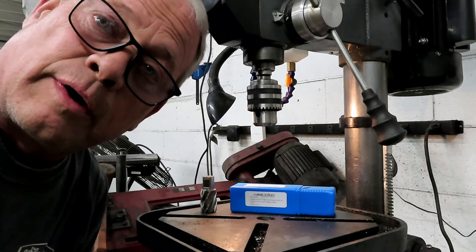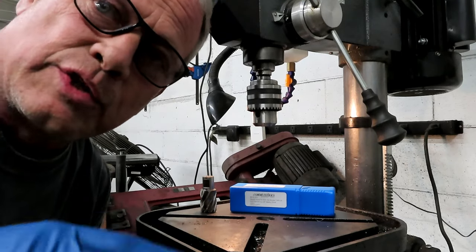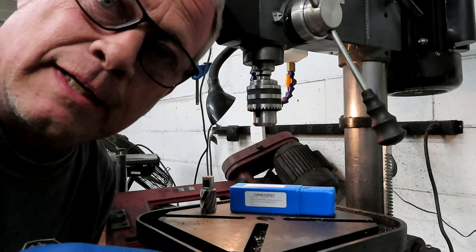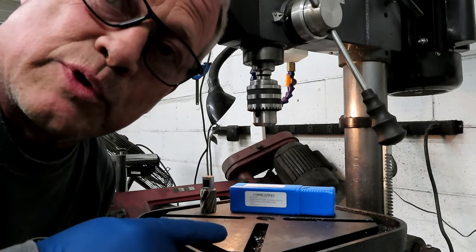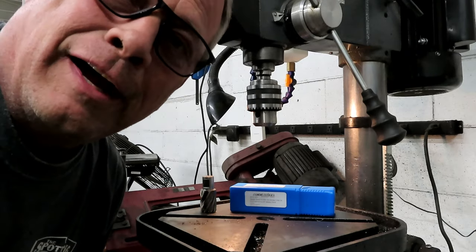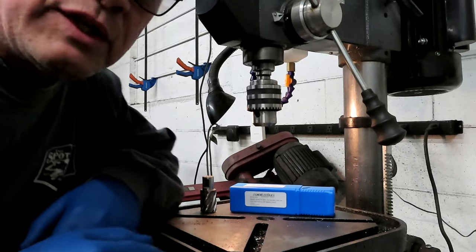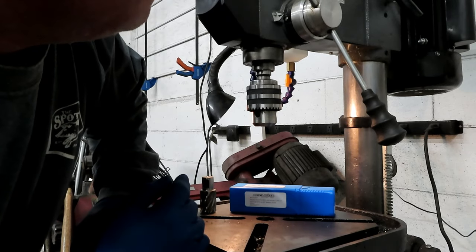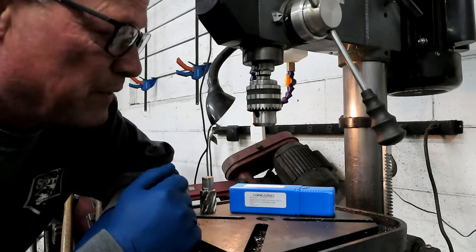Hey y'all, it's Jason again with All-Star Welding. If you watched any of my videos, you know I don't do opening screens, music, or editing — I just shoot this straight from the hip. What I want to talk about today is my drill press. This is the Central Machinery 17-inch 16-speed drill press that you can get at Harbor Freight. It's a really nice drill press.